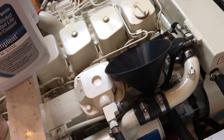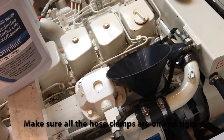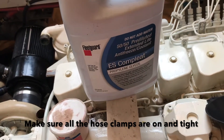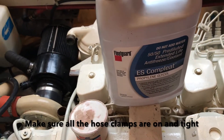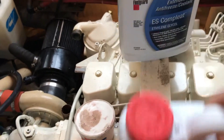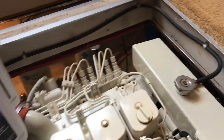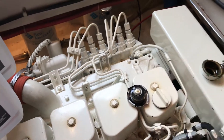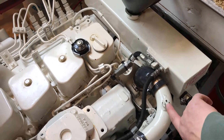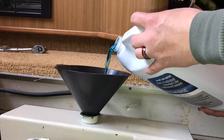We've got the heat exchanger put back on, so we'll have to refill the coolant. I'm going to use ES Complete by Fleet Guard — that's what was in it already. It comes in two different styles: 50-50 pre-diluted and concentrated. We'll take the radiator cap off and put a funnel in. We have to make sure this valve here is open to let any air escape out. We'll start off with the jug of pre-diluted.